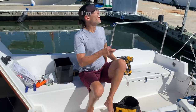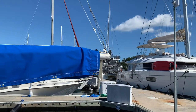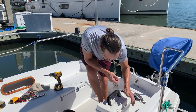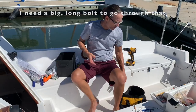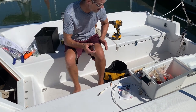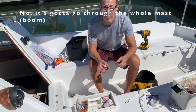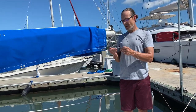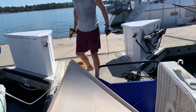We're redoing the little hook for the boom right now. The new one is way bigger and will definitely hold up a lot better — but it didn't come with a bolt, which is frustrating. We may need to run over to Marina West to buy one, or drill the hole through the mast to make it bigger.